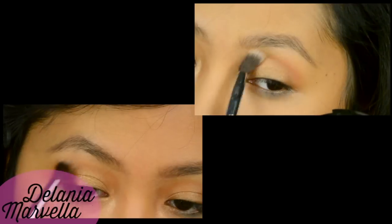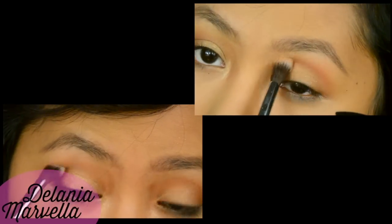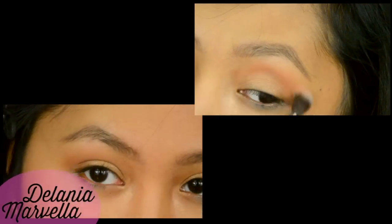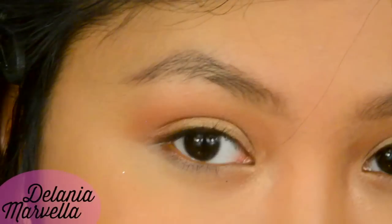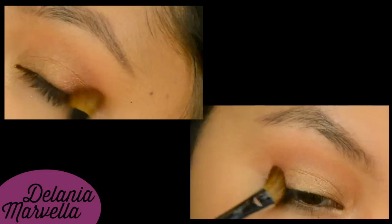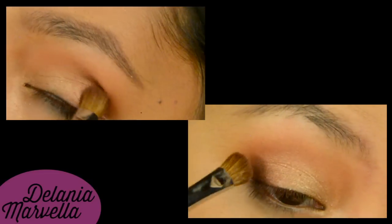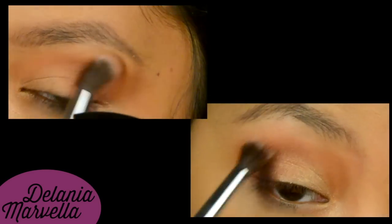Taking this matte warm brown shade, apply this around the crease in a windshield wiper motion, blending into the gold. After you're happy with the shape, apply this bronze eyeshadow to the outer V of your eyes — pat it on first and then load up the intensity little by little.